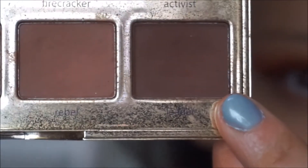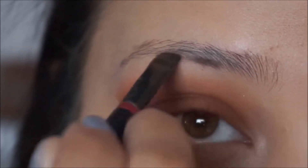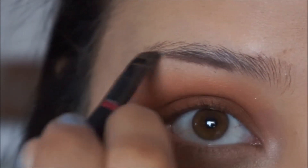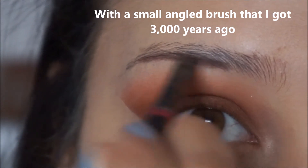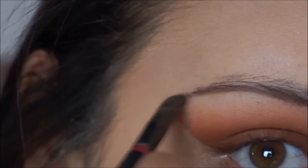Then I'm gonna use the Tarte In Bloom brow pencil. Yes, it's a little dark for my eyebrows but don't judge me. I go in and fill in my non-existing eyebrows to be fleekish. It's a little dark at the beginning but I usually rub it and it'll lighten up, I promise.